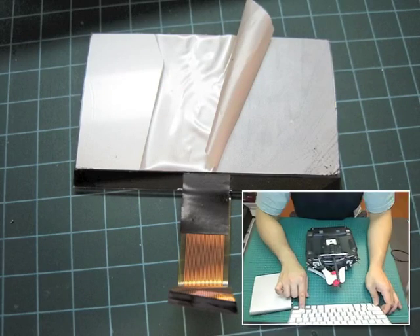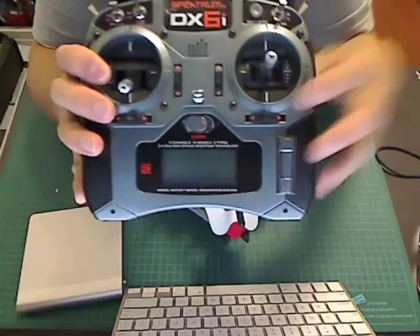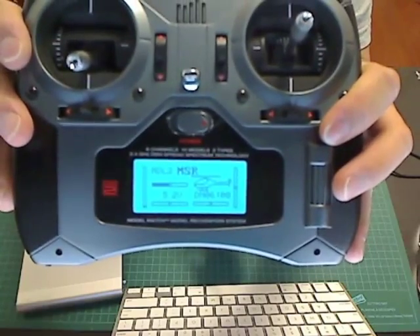I also did this mod on the DX6i. Let me turn off the light — I left the silver backing on and as you can see it's still very bright.